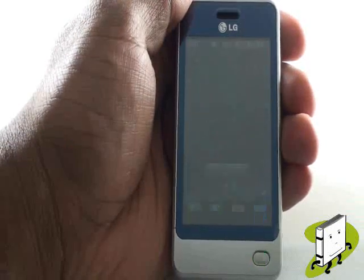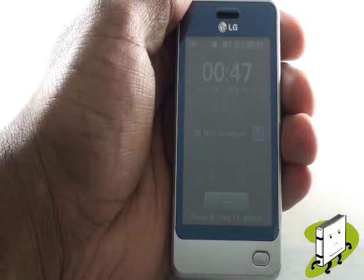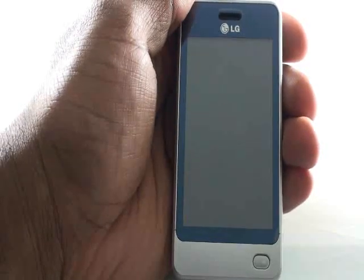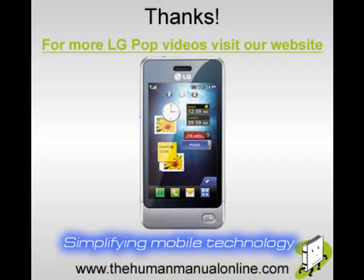In this video tutorial, we showed you how to set up your LG POP GD510 touchscreen mobile phone. For more LG Pop tutorials, please visit our website and don't forget to rate and leave any comments.